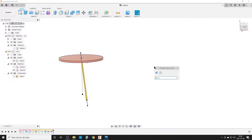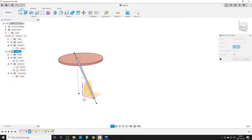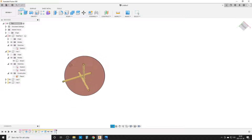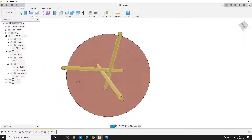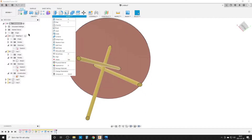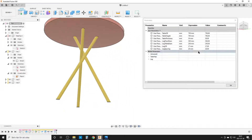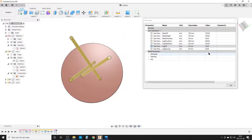Back at the root level, I press S and select Circular Pattern — type: Component — select the leg, use the vertical center axis, and set quantity to three. I hide the sketch. Looking at it in perspective, the legs look good. Using parameters I can now go to Modify > Change Parameters: the legs look a bit thin, so I bump leg outer diameter up to 33 millimeters, and reduce leg spacing to 10 millimeters to bring them closer together.